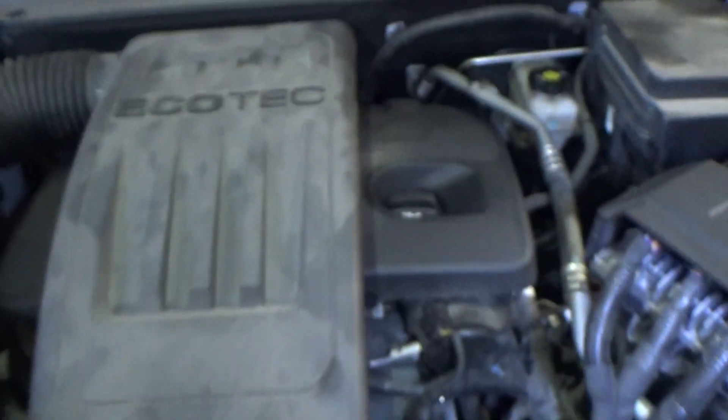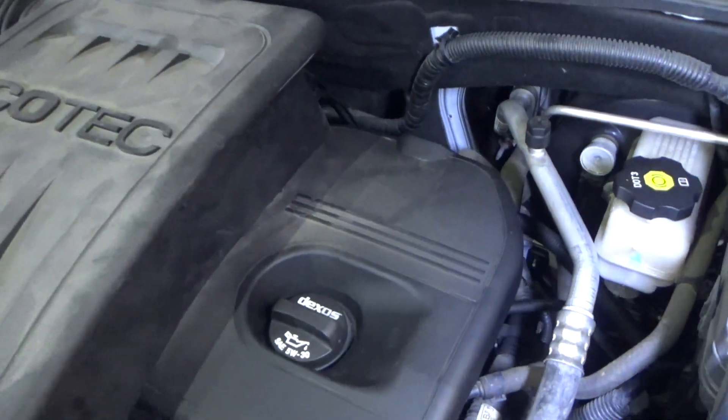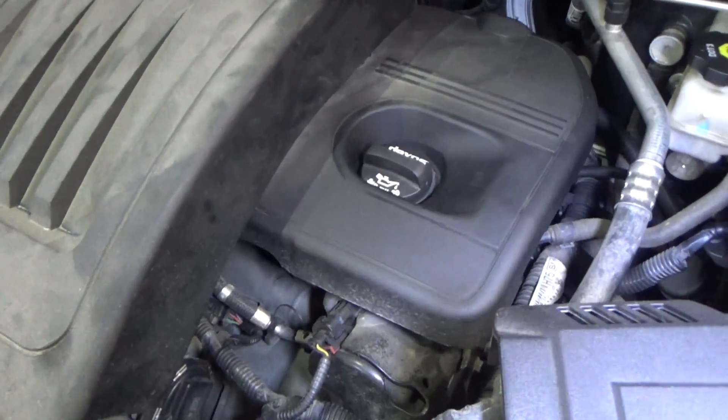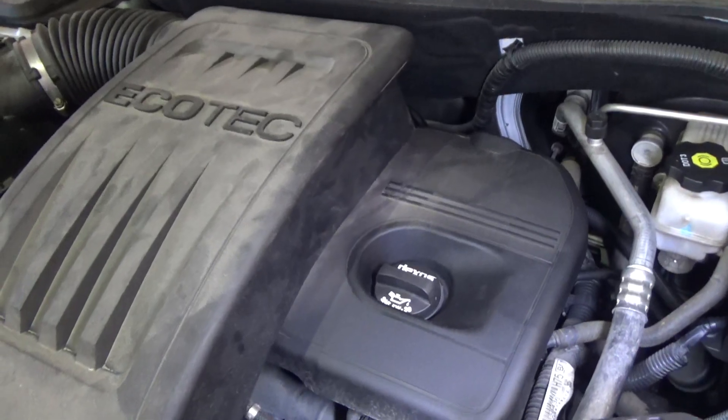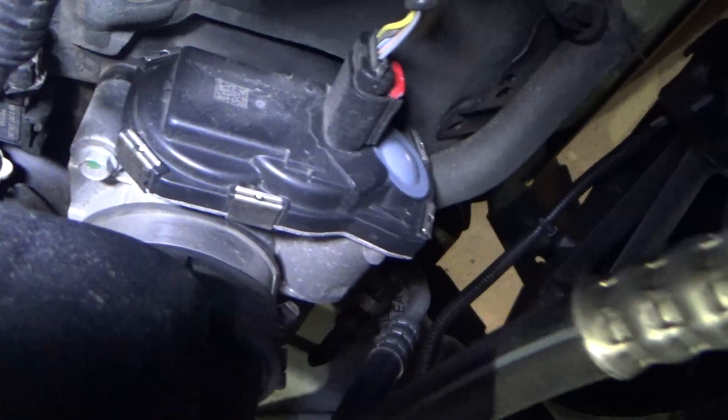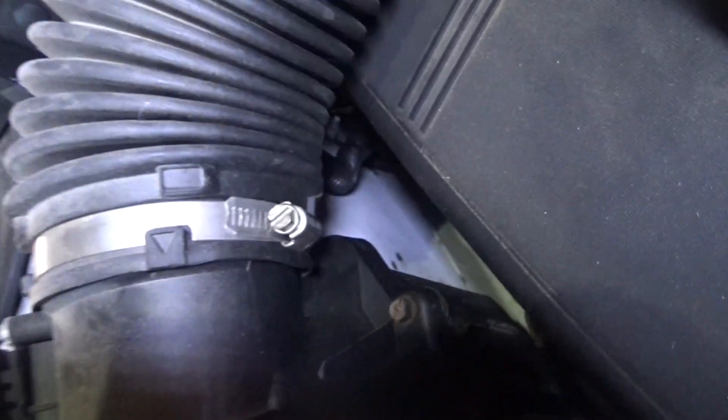So I covered the exhaust camshaft position sensor replacement a couple of months ago, and this is actually going to be a little bit easier. What we need to do first is loosen up a clamp that resides right down there. We've got this clamp here to loosen and then we've got this little intake tube here to remove.